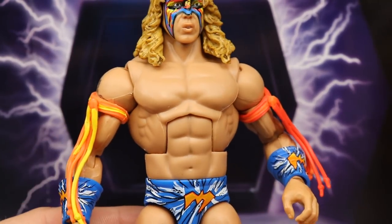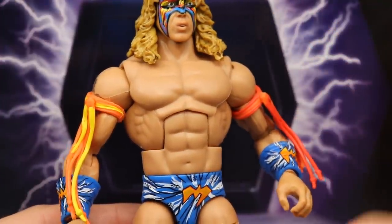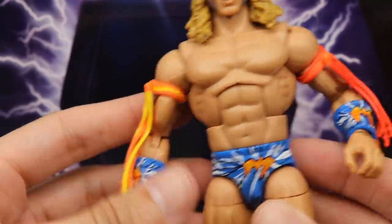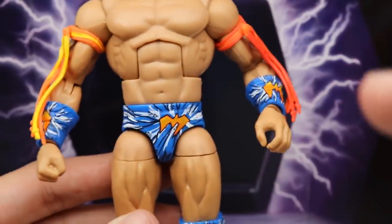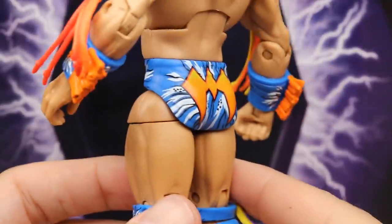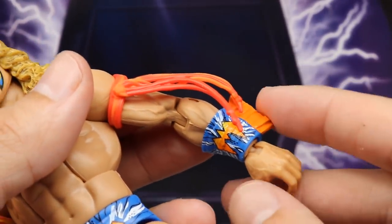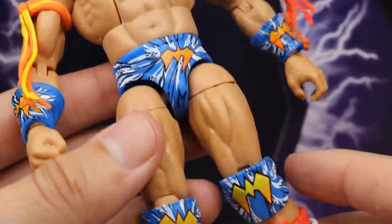Going down to the torso, this is the same formula we always get for Ultimate Warrior and it looks great — his physique was insane and this captures it well. You get orange and yellow tassels going down, red and orange on the other side — really bright and beautiful attire. The trunks look great in blue and white, the Warrior logo is on the back, really nice cleanliness to the attire. The wrist gauntlets are removable as well.